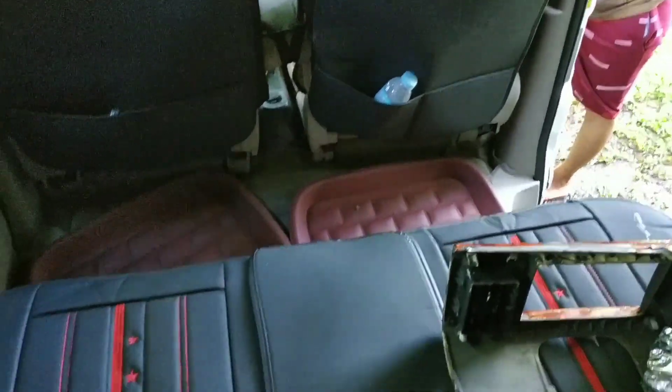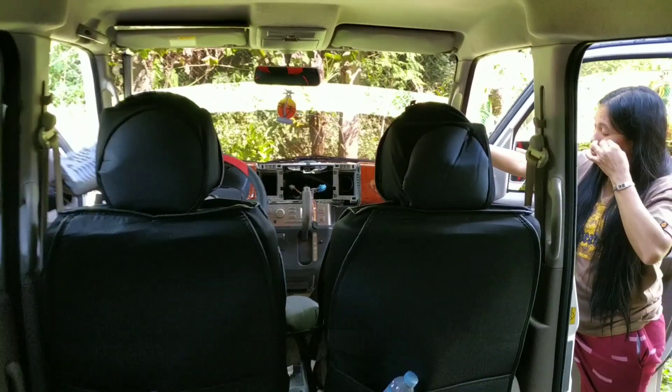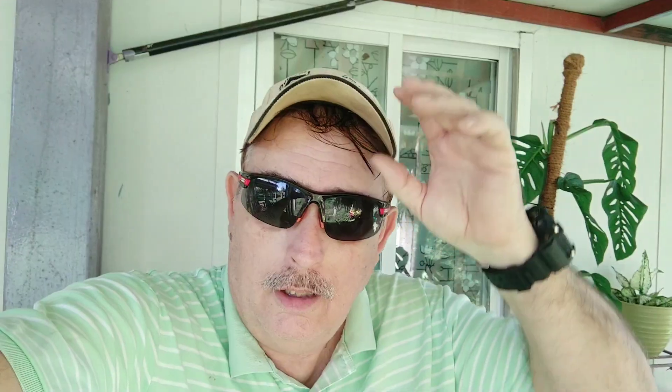She did a good job on the new seats too. Hopefully we'll have that radio installed. We also found out that the advantage of having that particular radio is that it has steering wheel controls as well, which makes it really nice.